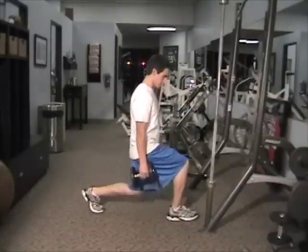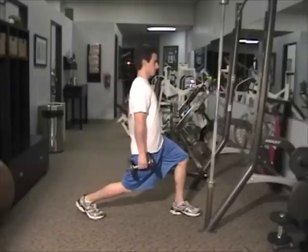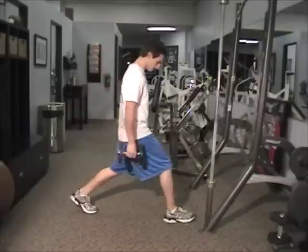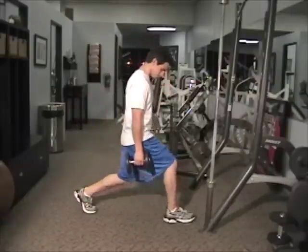He's keeping his lumbar curvature, and posture is a really important thing with this exercise. The count, or how slow he's going, is about 4 seconds down — 1, 2, 3, 4 — pausing for 1 second, and coming back up with about 2 seconds.